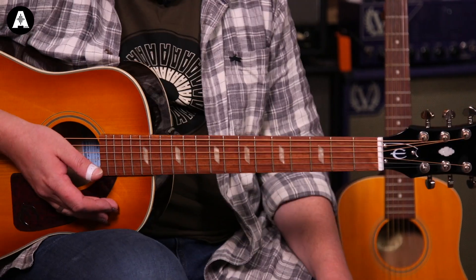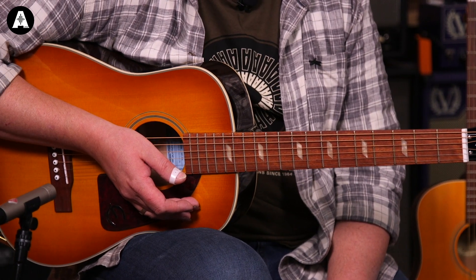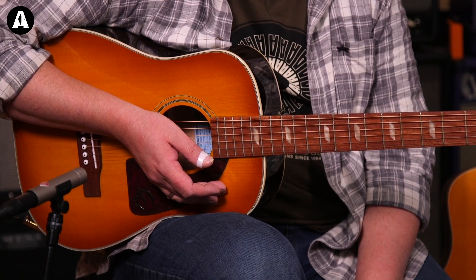In terms of playability, the action on these is great. It's a small, short scale neck — these are 22.68 inch scale, which is quite a lot smaller than your traditional 24 and three quarter or 25 and a half. Perfect for people with smaller hands, beginners maybe, kids, or just if you want to sling it in the back of the car and take it camping or to gigs without carrying a big guitar.